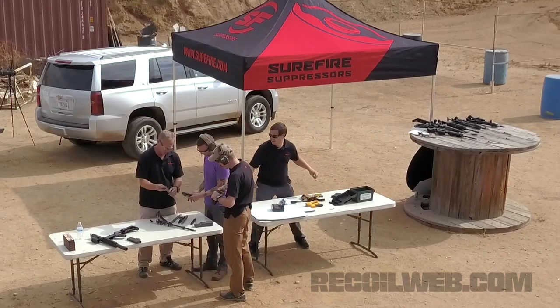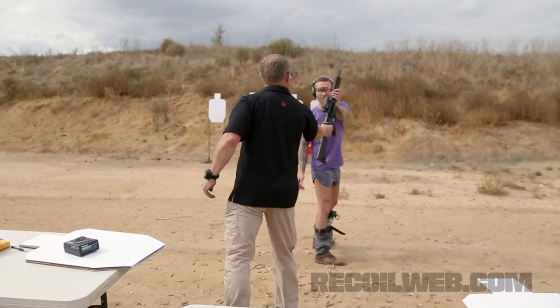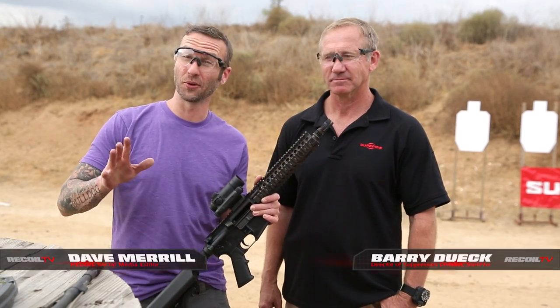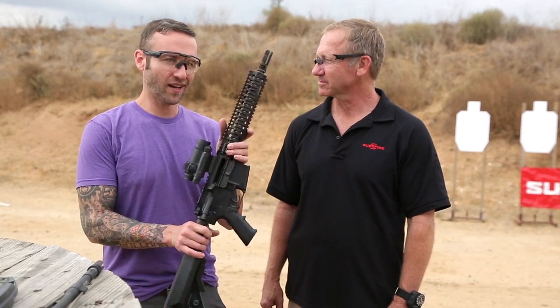Hey guys, Dave here. Today we are hanging out at Surefire in beautiful California, playing with some guns that are not legal in California. I'm here with Barry Duke — not 'Duick,' although when you read it people think it's Duick. It's Barry Duke. I've got just a Mark 18 in my hands, but what are we doing? What's on the inside of this guy?